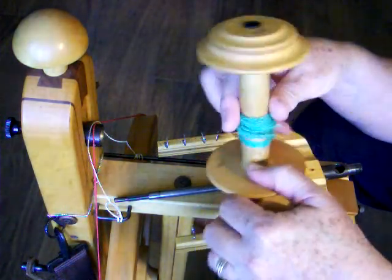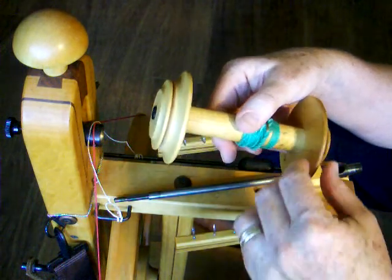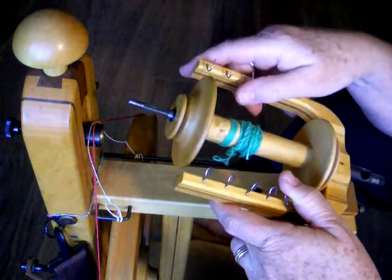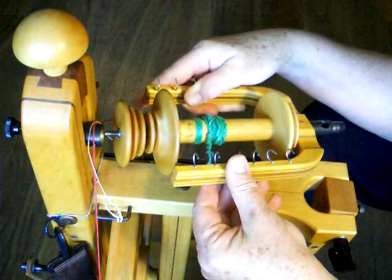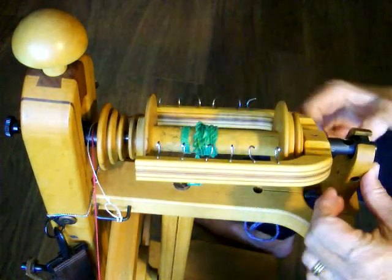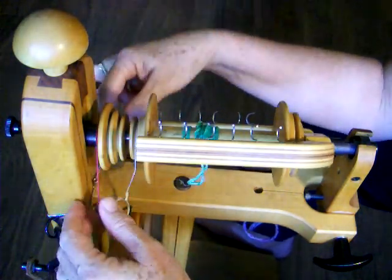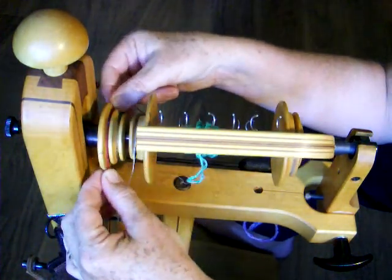For scotch tension, if you are spinning a thick yarn, put the large end of the bobbin toward the whirl and the small end of the bobbin to the inside of the flyer. If you are spinning a fine yarn, you can put the small end of the bobbin towards the whirl. Place the whirl on the shaft, then mount the flyer and bobbin on the mother of all and tighten the screw. Slip the brake band over the top of the whirl and onto the groove in the bobbin. Slip the drive band over the top of the whirl and place it in the large groove on the whirl.